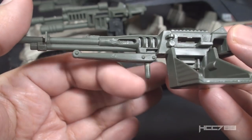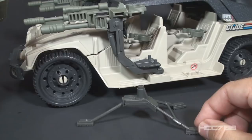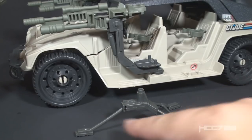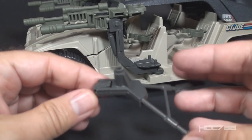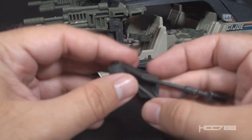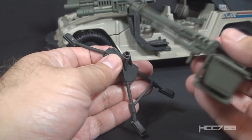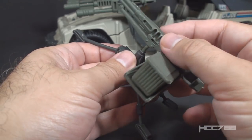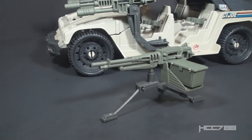The reason the machine gun is removable is because the Hammer includes a tripod — yes, in that gray plastic, so be careful. Those legs are very thin. It's a folding tripod with two fixed back legs; the front leg folds back for compactness. The Hammer has a place to store it, which we'll get to. You can peg the machine gun into the tripod and now you have a machine gun emplacement. I think this is a fantastic feature — they didn't have to include it, but they did, so bonus points.